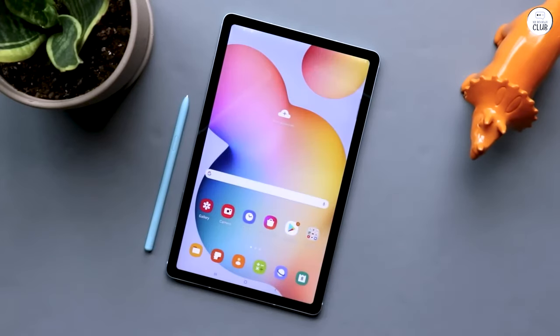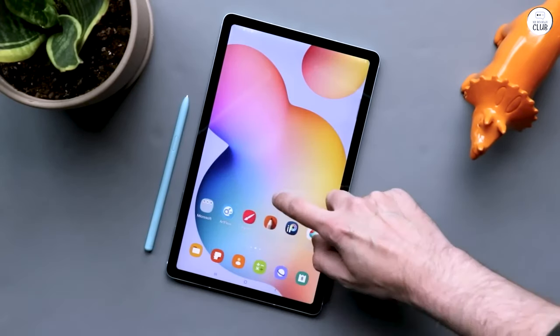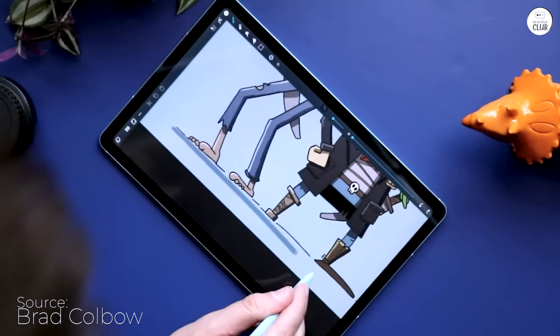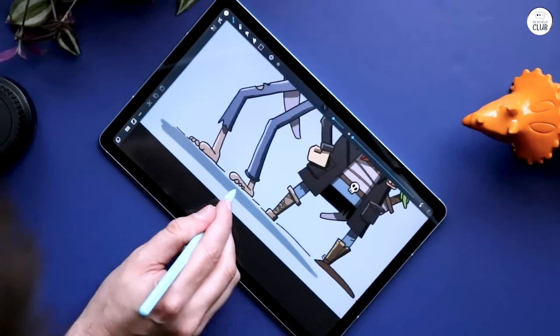Good tablet for the money, especially if it's for college note-taking. Okay for content consumption, and could work as a drawing tablet depending on what size your previous drawing tablet was.